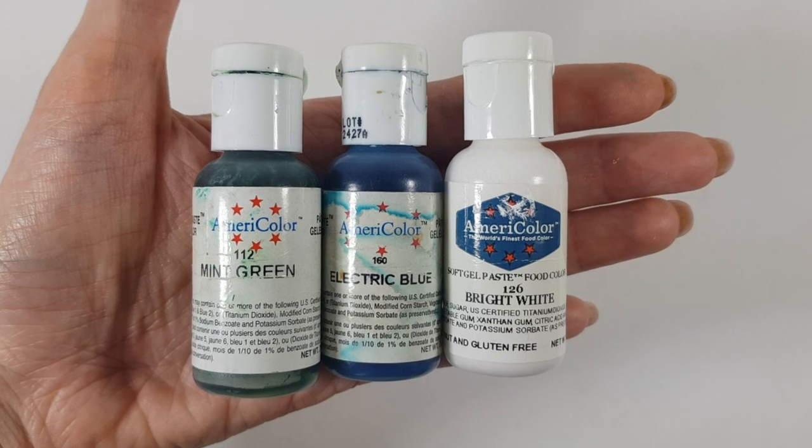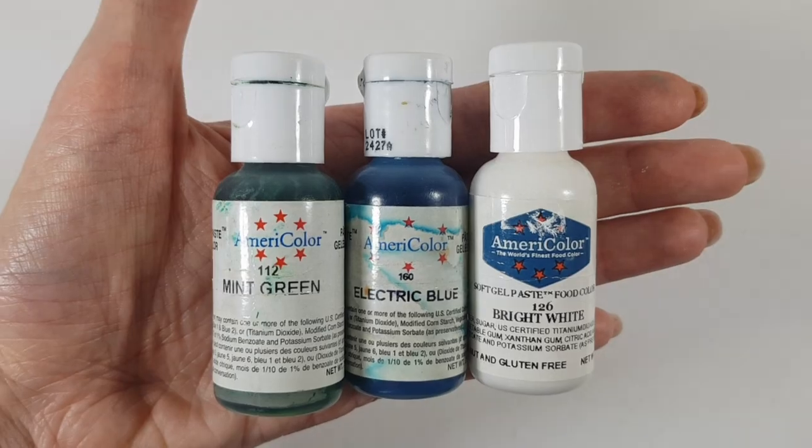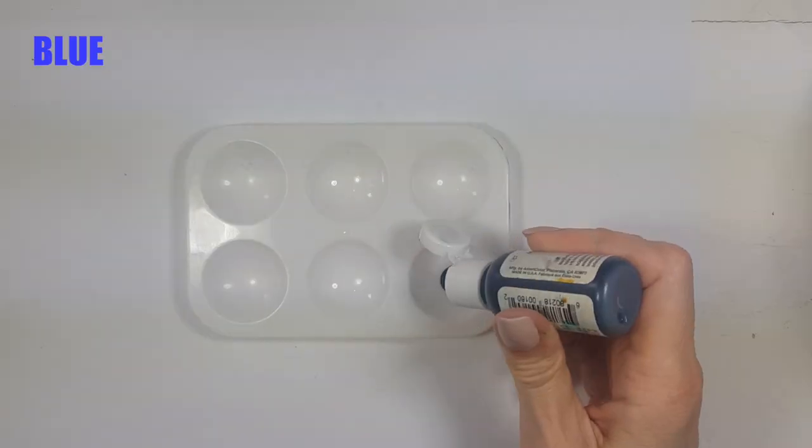For this, I'm going to be using these three shades of gel food color: mint green, electric blue, and bright white. The brand I'm going to be working with is AmeriColor.